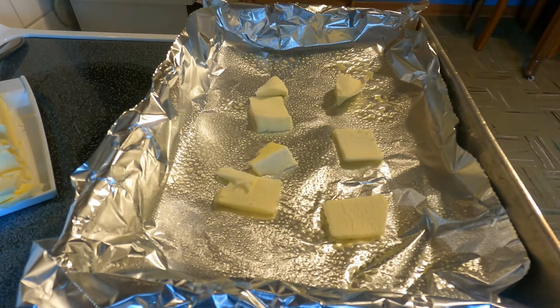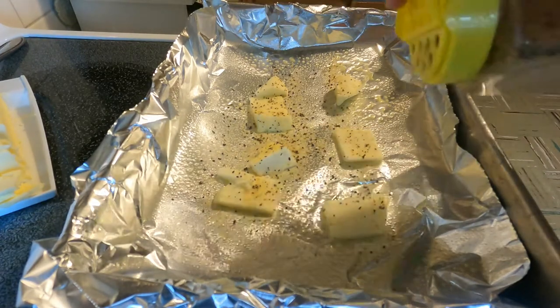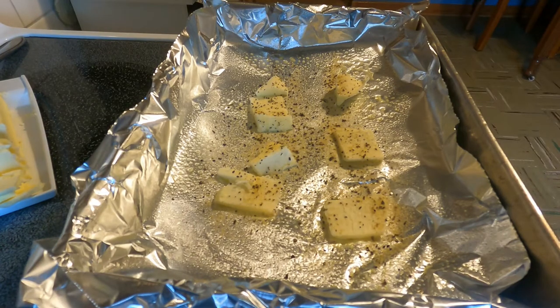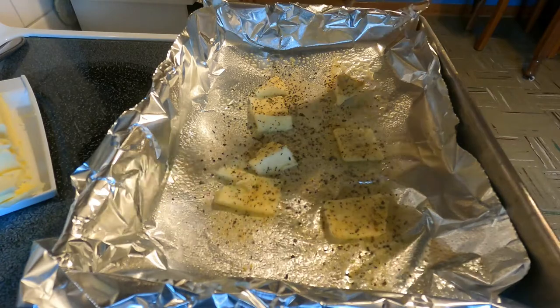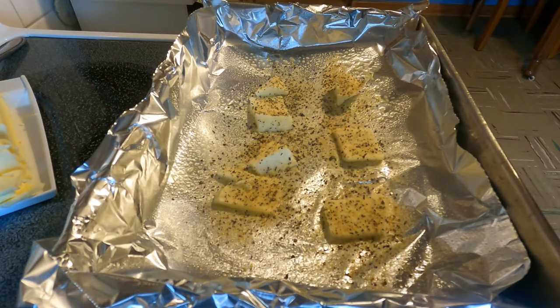And now what I got is some pads of butter laid across that we are going to lay our fish on. I am going to take a little bit of It's Incredible seasoning and put that over the butter. And then I am going to put some lemon pepper right over that butter too, just so it gets some seasoning on the bottom.